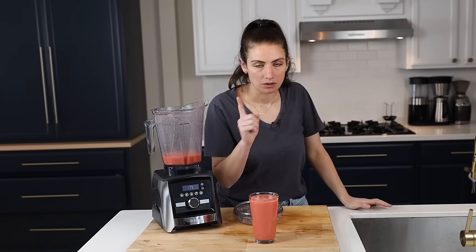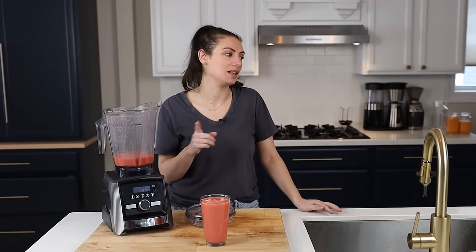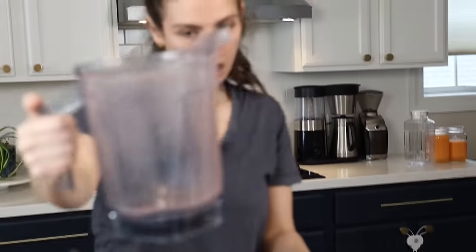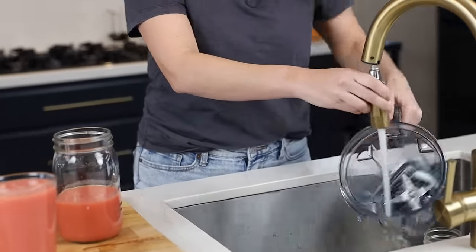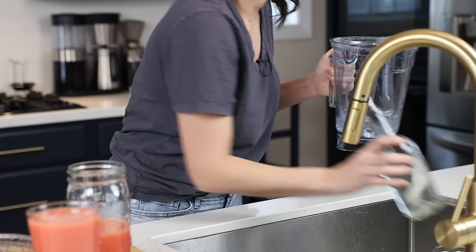Before we take some pretty shots of all three of these for our thumbnail, I want to show you how easy it is to clean up after these juices. I've got my dirty container — all I'm going to do is use warm water, rinse down the sides like this, give it a quick dump. And honestly, I could stop there and it's like perfectly clean. But if you want to get sanitary about it, you could add a drop of soap. Same with the lid — quick rinse with warm water.